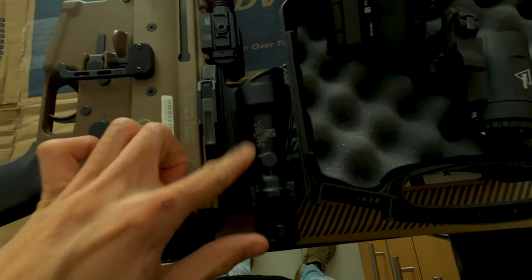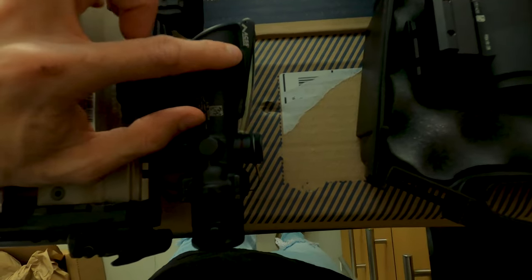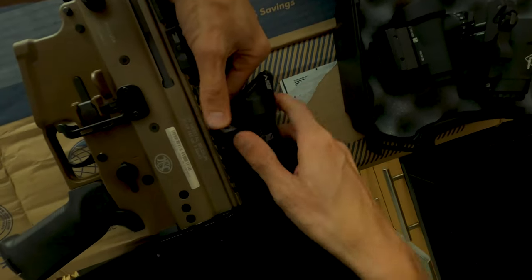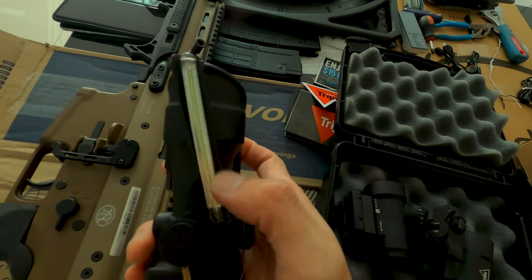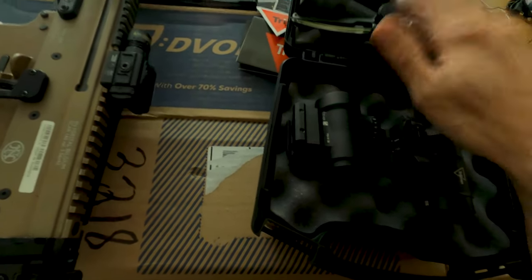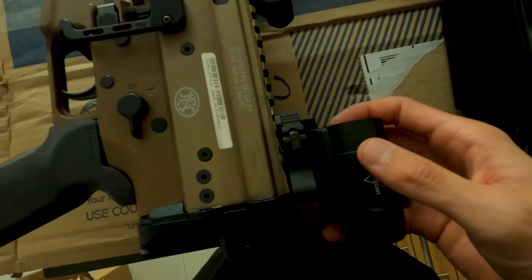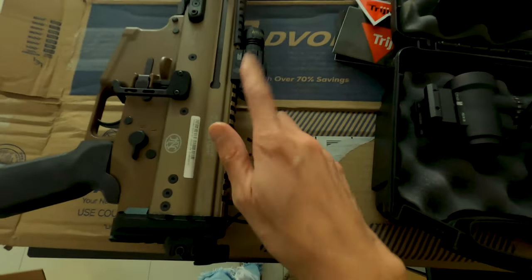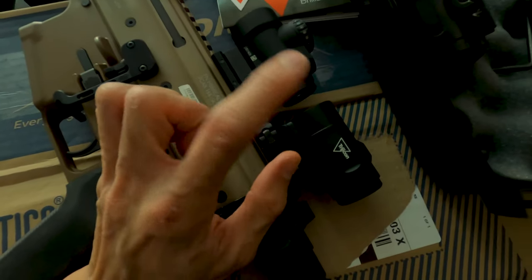I have a SCAR 16 here with the Trijicon ACOG on it - that's got a green laser and a green ACSS Aurora reticle by Primary Arms with a Bobro Engineering quick detach mount. I'm taking that off to mount the MRO HD. Let me move the laser out of the way, take it off and mount the MRO on there.